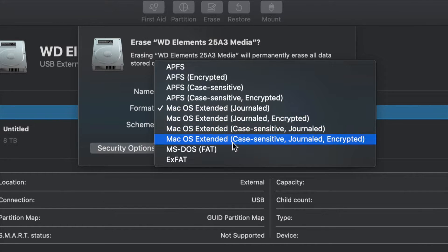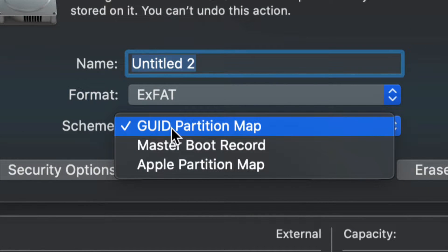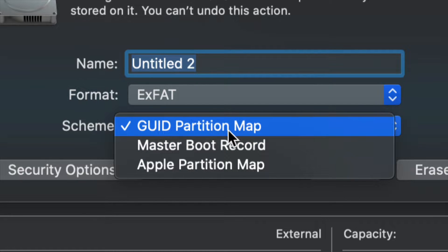For most of you, all you guys have to pick is ExFAT. Once you go into ExFAT, just make sure we keep it under GUID Partition Map — because later on if you want to partition it, we won't be able to if you change that. So let's just leave it like so for now.